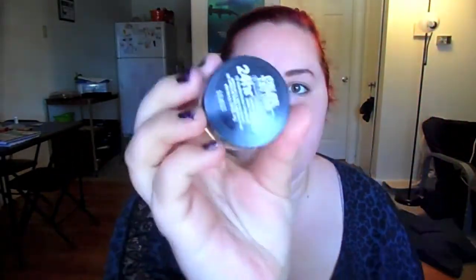Now I'm going to get my cream shadow — this is the Maybelline Eye Studio 24 Hour Color Tattoo in Audacious Asphalt. I'm putting it all over my eyelid as a base, leaving the outer corner and inner corner bare because I'll be putting a different color in the inner corner and a different base and color for the outer corner. I'm just blending that in nicely.